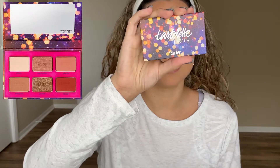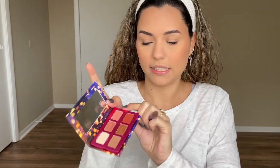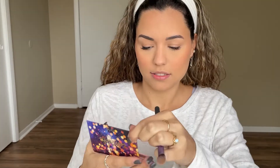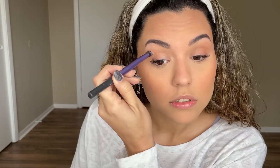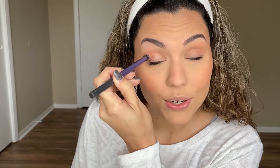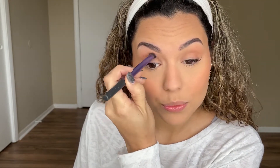Now we're going to move on to eyeshadow. I have this little palette from Tarte — it's the Tartlet Party — and these colors are absolutely beautiful. I'm just going to go in with a simple eye look today. Starting with the After Party shade right in the crease. This is so hard on my right side.